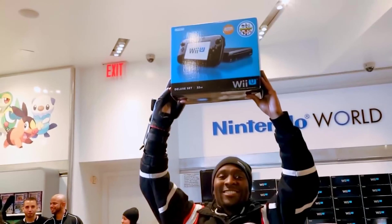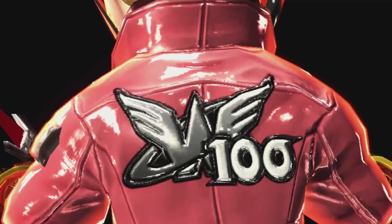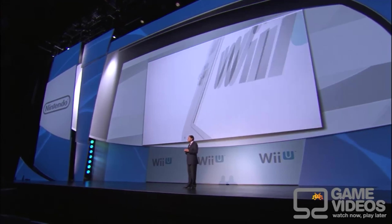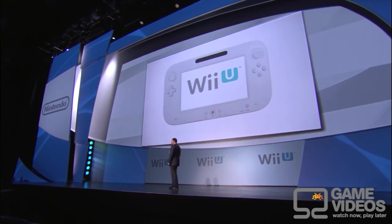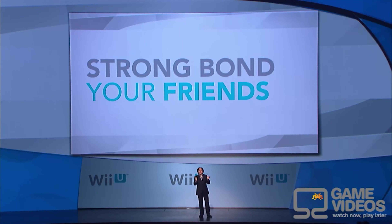So where does this all leave the Wii U? A now-forgotten console, condemned by its underperformance relative to its predecessors, now only survived by the hidden gems it brought us and the ports and remakes Nintendo sees fit to bring us again. While the Wii U didn't have a monumental impact on video games like the Wii or DS did, I don't think its commercial failure defines what the console was and continues to be.